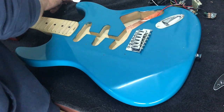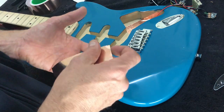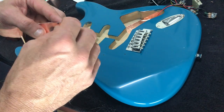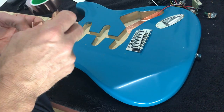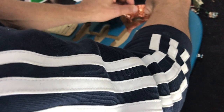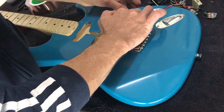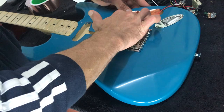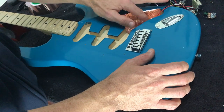I'd also recommend slightly overlapping the tape beyond the pickup cavities so it sits just slightly outside the edge. The reason we do that is when we also apply our tape to the underside of the pickguard, the two will be connected. Essentially what you have there is what's known as a Faraday cage — although it's not completely true, because the tops of the pickups are still exposed, so we can't eliminate the noise completely, but we can reduce it significantly. Just leave enough overlap around the top to ensure a good connection, and make sure it's as nice, tidy, and flat as you can make it.